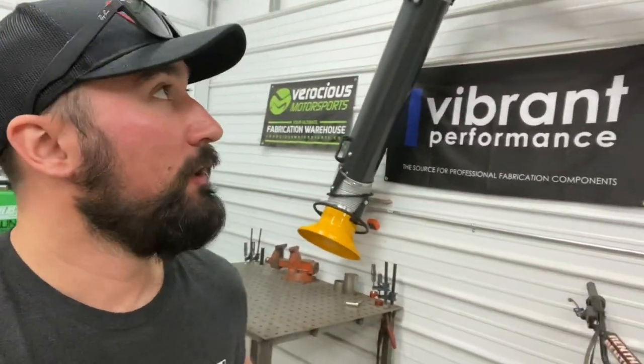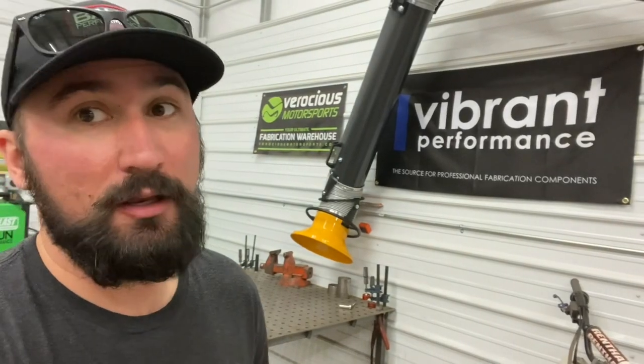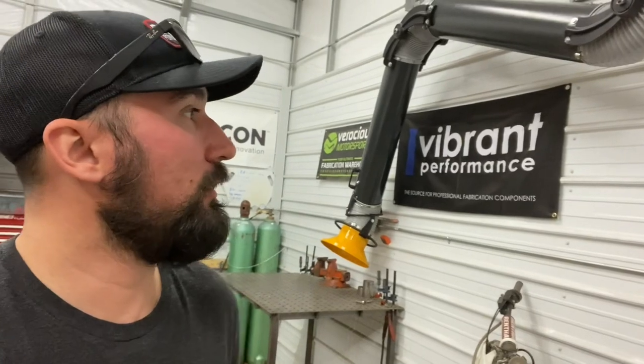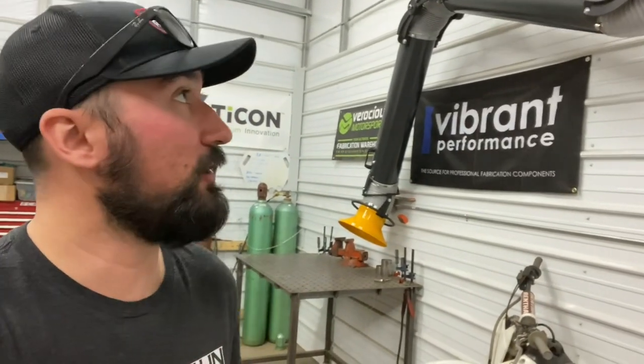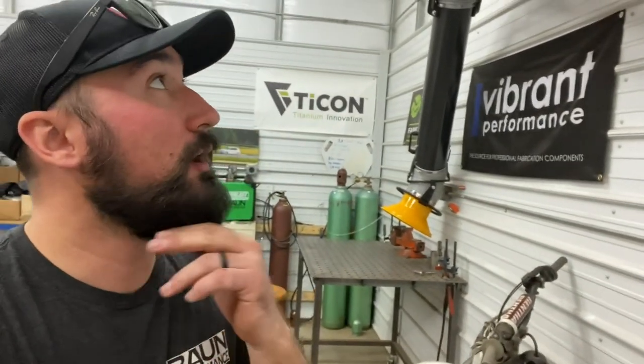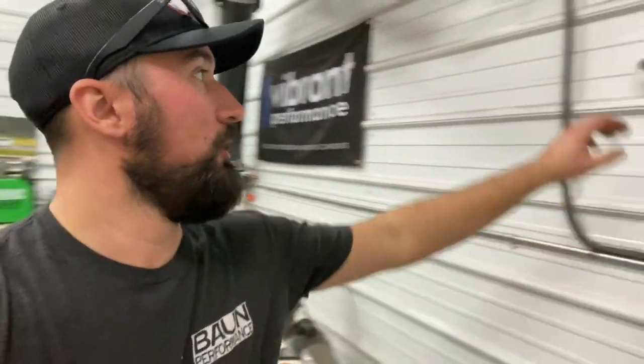If you like the video, subscribe, like — all that stuff. If you're interested in getting one of these for yourself, I'll drop Stainless Machine Engineering's website and direct email in the description. Ken is your contact there; he's been selling machine shop equipment since 1992. Anything you need, from Komatsu stamping presses to fabrication equipment like this, he can be your guy. Thanks for watching — Jake with Bond Performance, and check out these Fume Dogs.